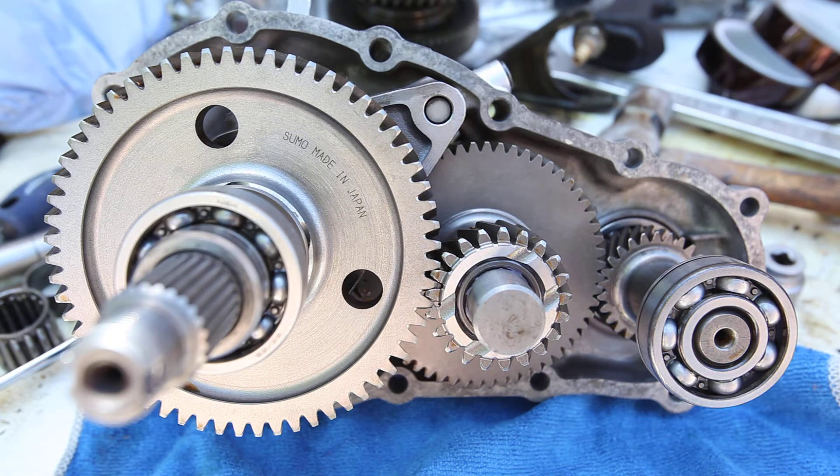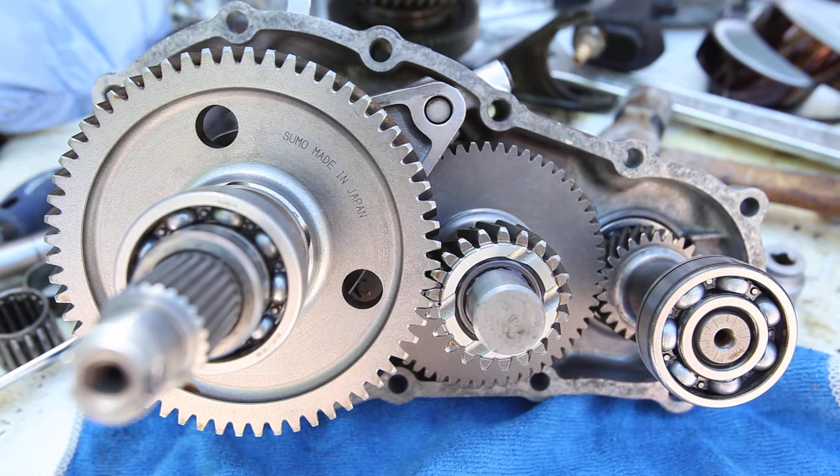Hi, welcome. Today I wanted to show you my Suzuki Samurai transfer case with the Sumo 6.4-1 gear set.